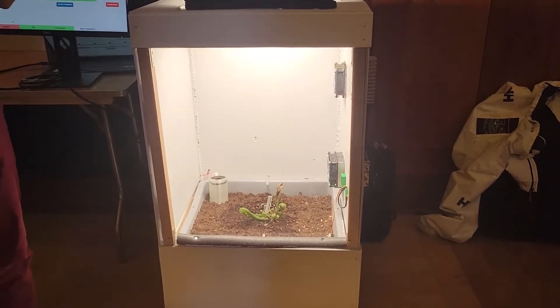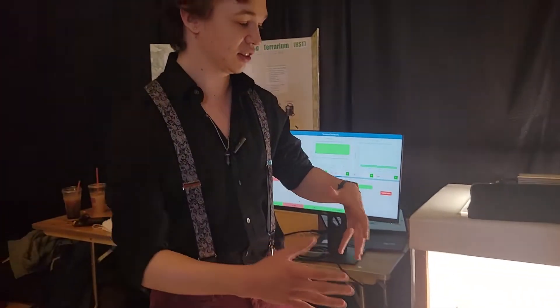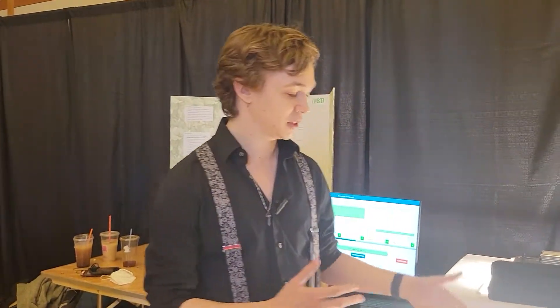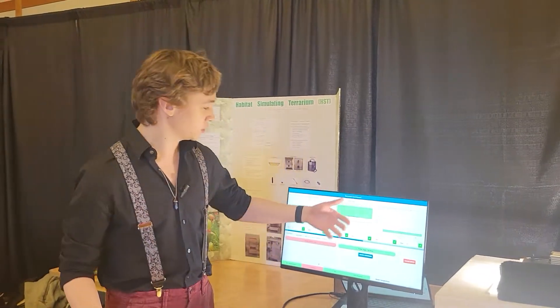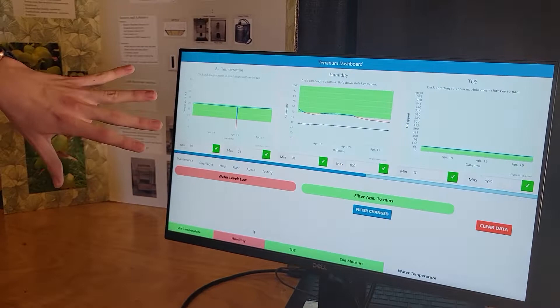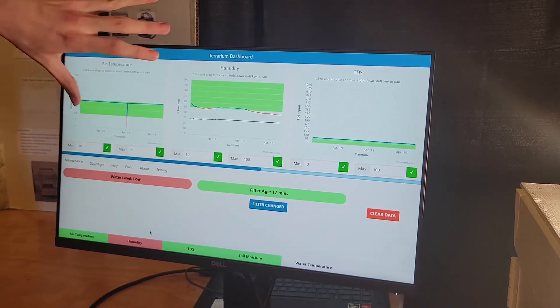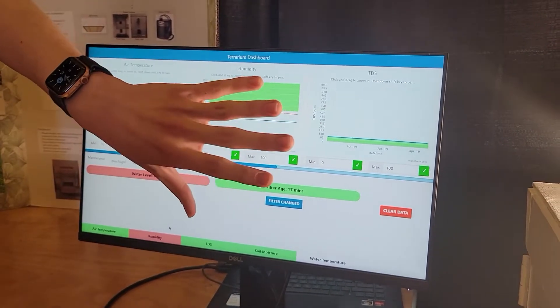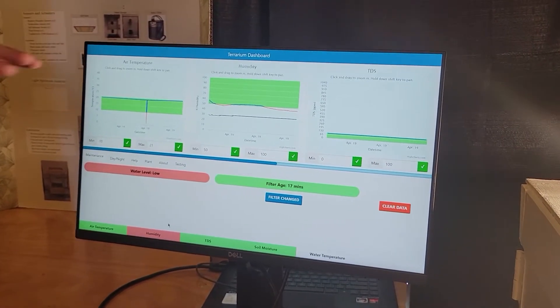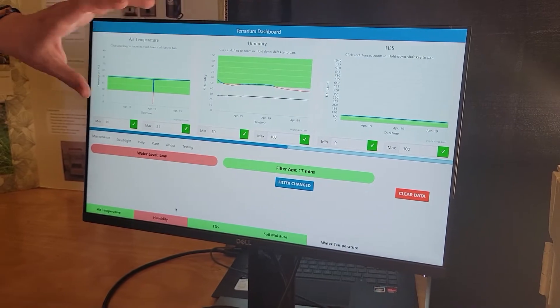We have a lot of different customizable features. There are sensors inside that can tell things like the temperature, humidity, soil moisture, and water temperature. In addition, there are actuators that can change those values. With a user interface, as different values change, it sends a signal back to the enclosure, which will then change things to keep everything in the proper ranges.